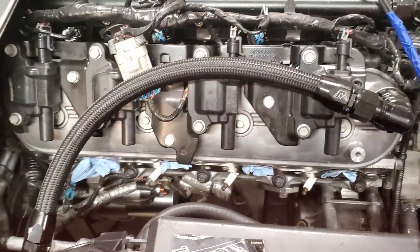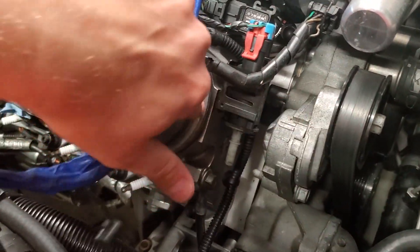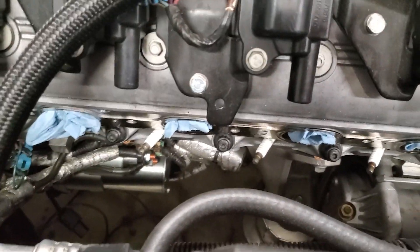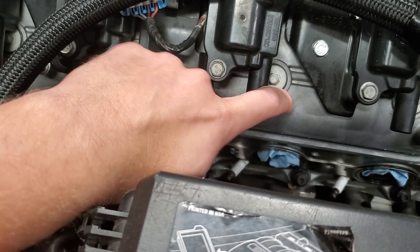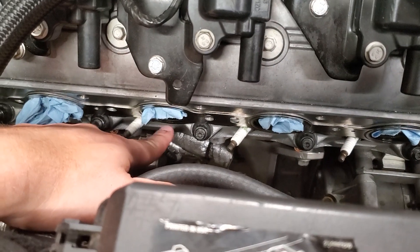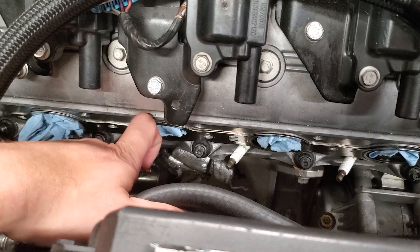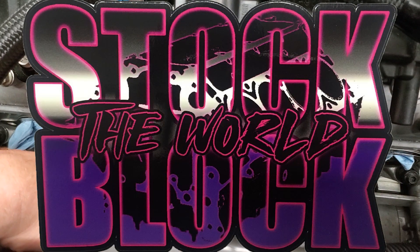Here we have my Corvette — it's an LS3 with Trick Flow heads, so the heads are not stock. On a stock LS3 block, notice there are four-bolt head bolts in the head right here. There's nowhere for six-bolt heads to bolt up to. So stop asking us if we're running six-bolt heads on a stock block — there's no place to bolt them.